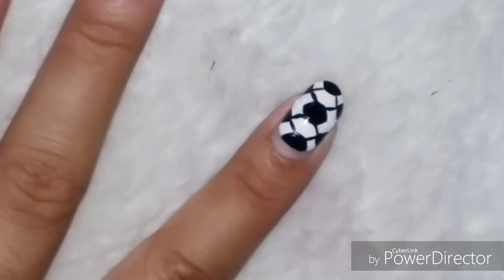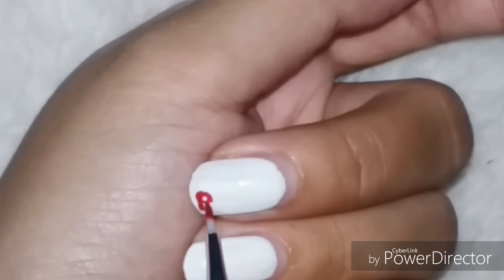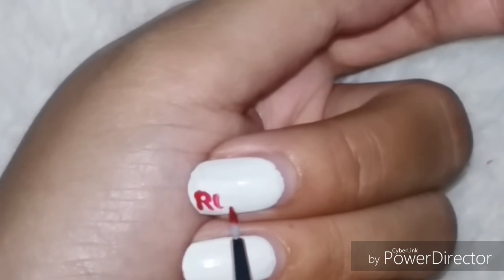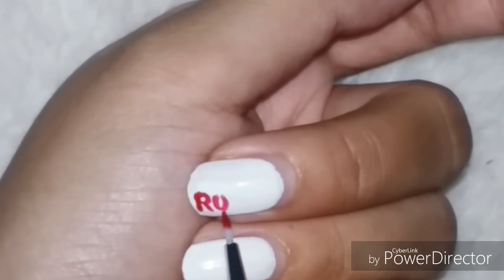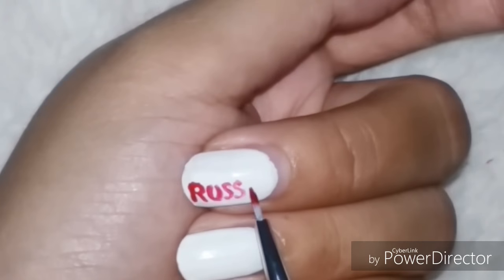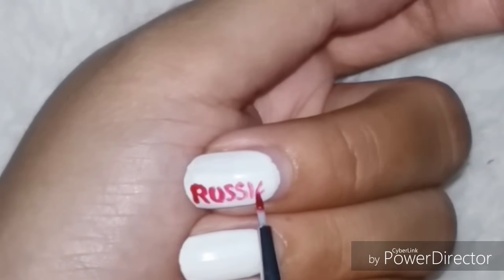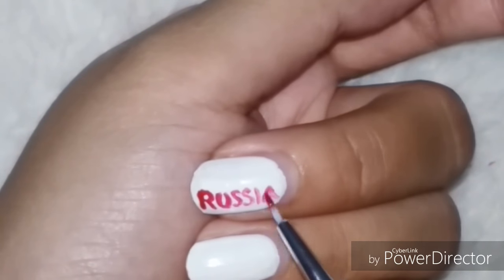The football is done, and I'll be using the same brush for writing too. I'm going to write 'Russia' in the way it's written in the official logo, using red nail polish for it, and on top of that I'm going to write the word '2018' with emboldened letters.